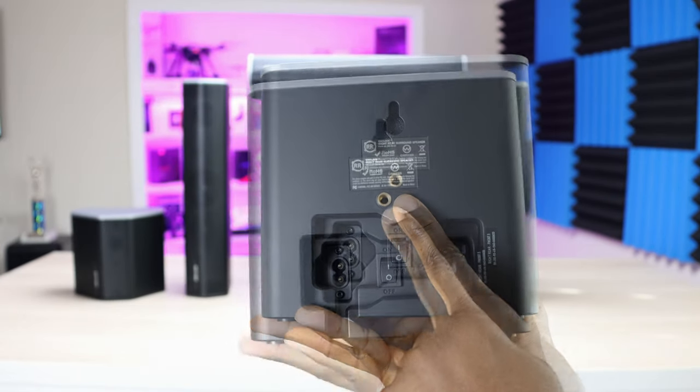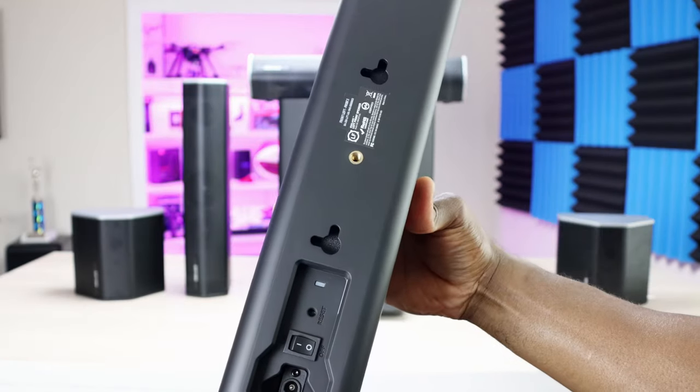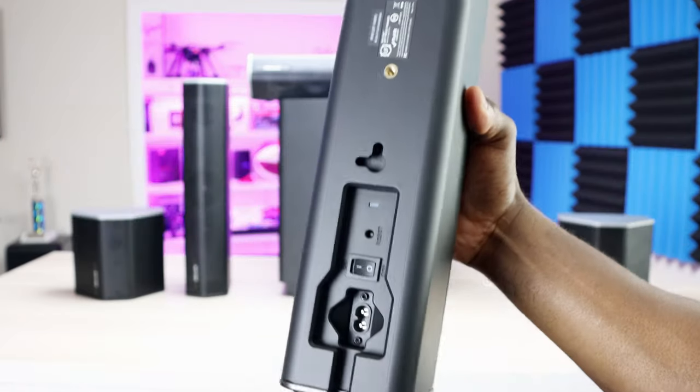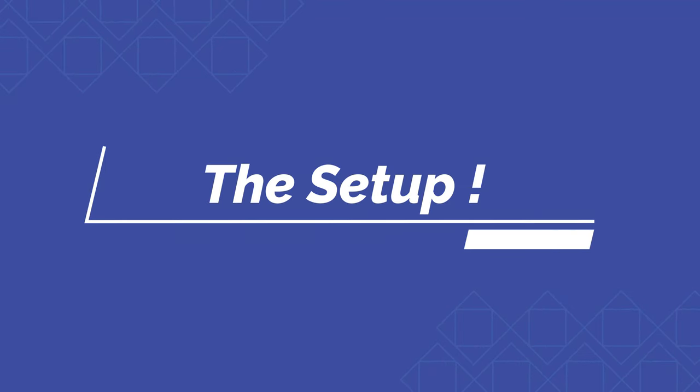The rear speakers have mounting options — you can see right here you can mount them in different orientations or hang them on the wall, whichever you prefer. The same goes for the front speakers: you can hang them horizontally or vertically. Now we're going to get it all set up, jump into the Cinehome app, and see what it sounds like.